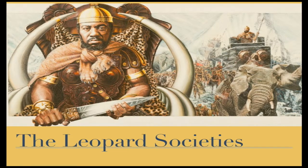Join us for part three of the Black Panther Connection, where we explore the leopard societies of ancient Africa.